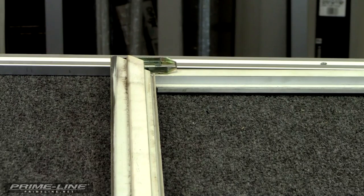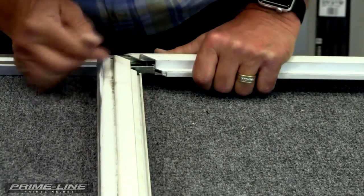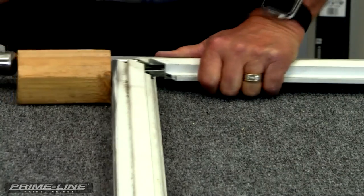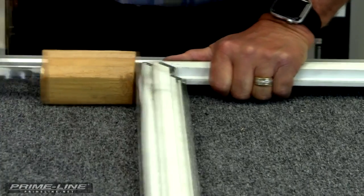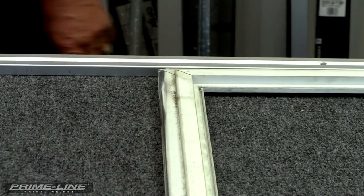Now we're ready to put in the last corner. Pull back and keep the corner to the outside of the frame. Take your block of wood and tap it in. And there you've got your screen door back together.